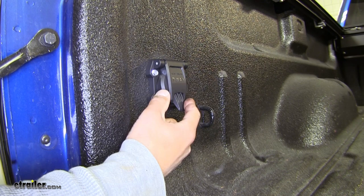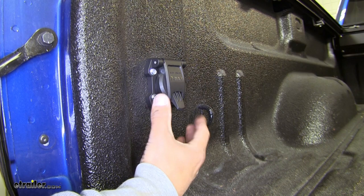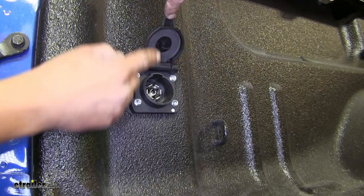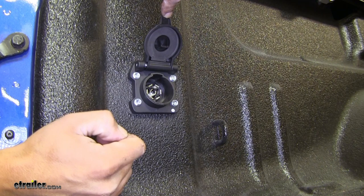It's a 7-Way connector, so it is going to give us all of our lighting functions: brakes, taillights, turn signals, reverse lights, as well as a 12-volt power source and our trailer brakes if we have a controller installed. The nice feature is it does have that latch like most 7-Way connectors do.